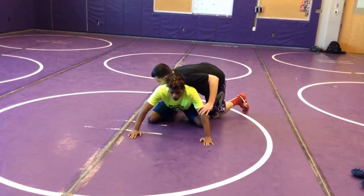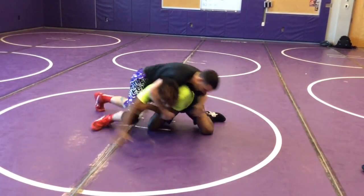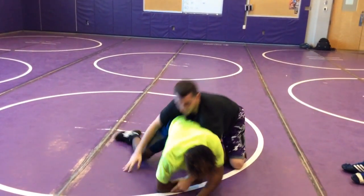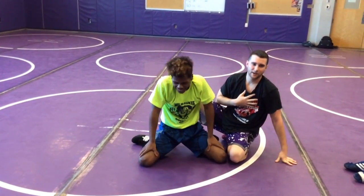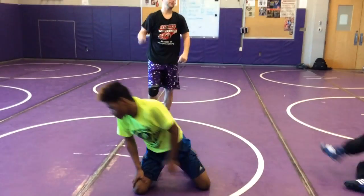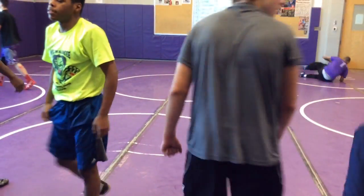I'll show you on Davion. He would have got five. I've got about 50 pounds on him — you're wrestling someone your own size, try not to take five pushups. Get in your position. Bigger person, you're down first.